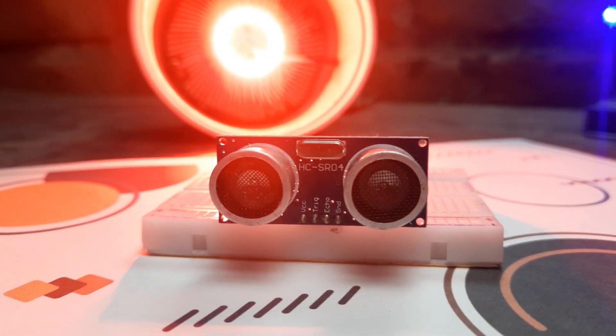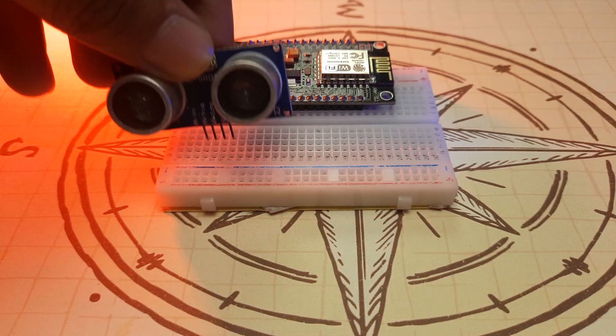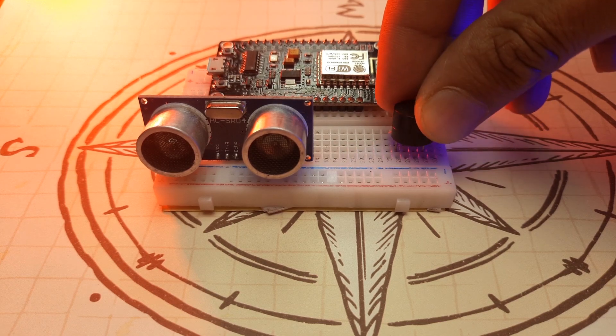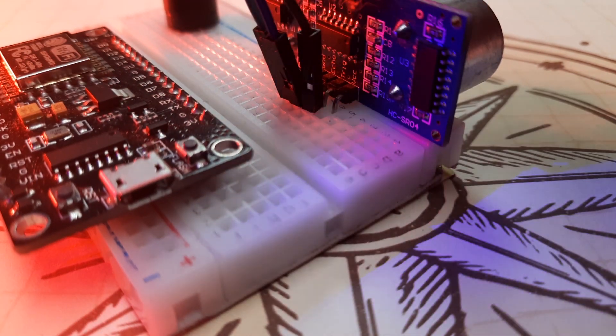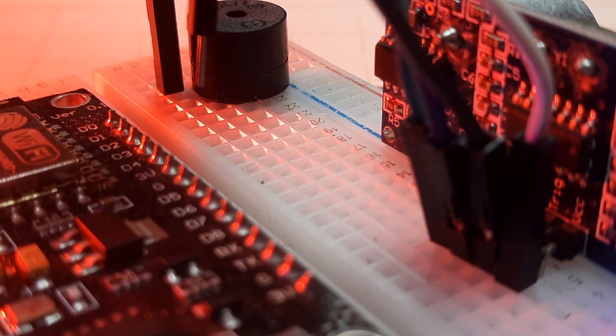This simple security system uses an ultrasonic sensor to detect any object or person that comes too close. It works by sending sound waves and measuring the distance to the nearest object. When something comes within a set range like 10 to 20 cm, motion or presence is detected. The sensor then signals the ESP8266, which activates an alert to notify you instantly about a possible intrusion.